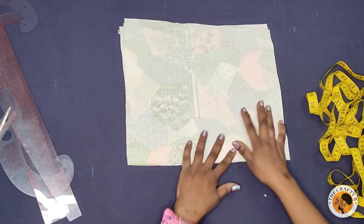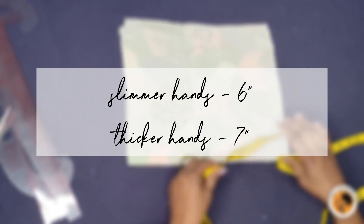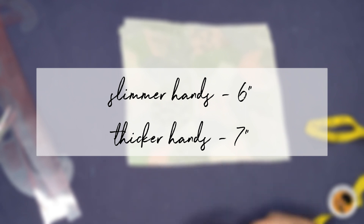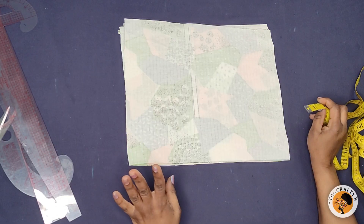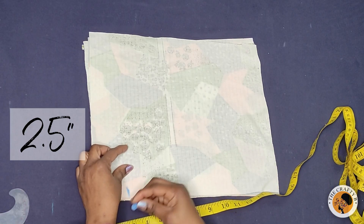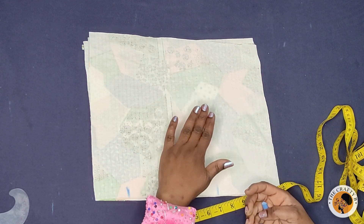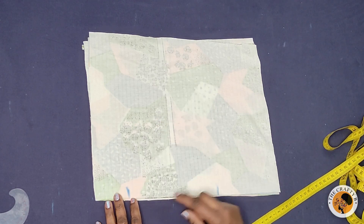If you are sewing for a slim person, you mark six inches for the pocket opening. But if the person has a thick hand, you mark seven inches. In this case I'm going to mark seven inches, so I'm going to come down two and a half inches, then mark seven inches. You see, even a hand bigger than my own can enter.